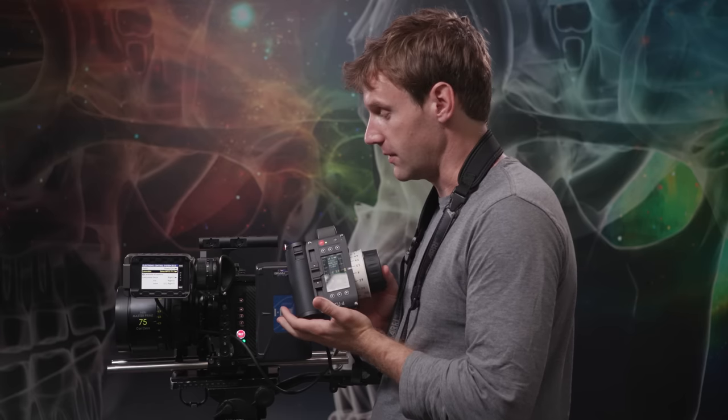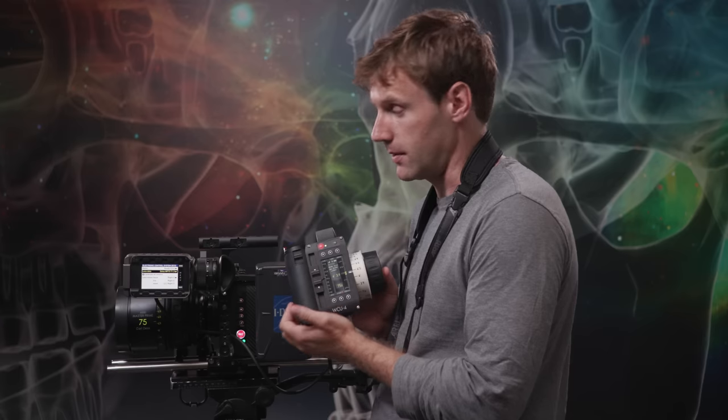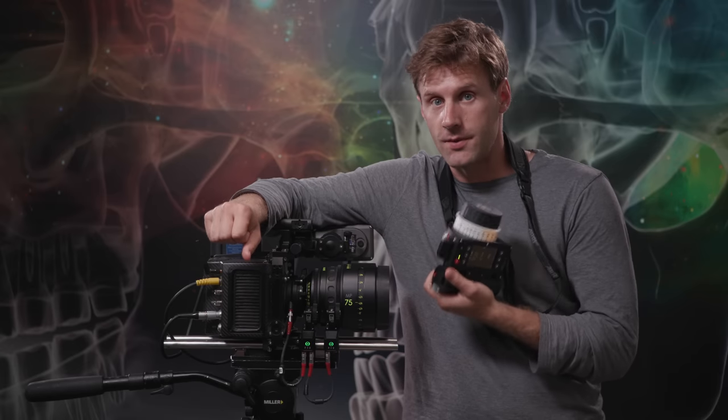Here at BrainBox, we want our clients to have the most reliable and innovative products like the WCU-4. You can rent it in conjunction with an Ultimate Package with an Alexa Mini, or with a RED camera, an Alexa Classic, or pretty much any other camera type — we have the devices you'll need either way. It's available in single channel, dual channel, or three channel for full focus-iris-zoom control, or as a standalone rental item. Thanks for watching, and if you're a filmmaker in the LA area looking to rent, let us know!